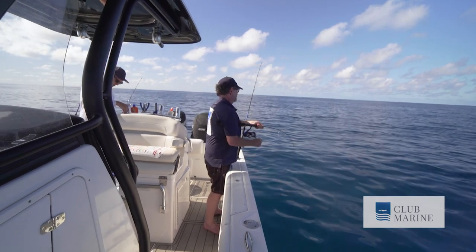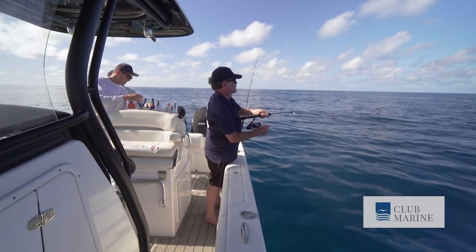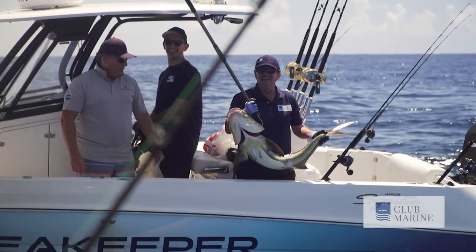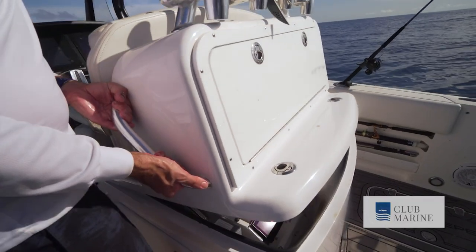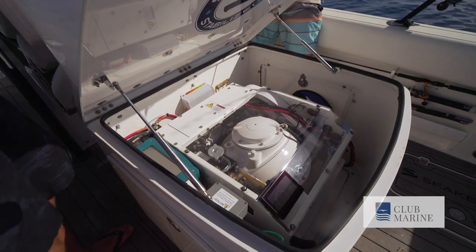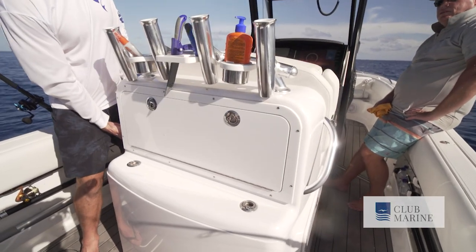Also on board today is Club Marine Magazine editor Chris Beattie, here for research purposes. This research work looks like fun! After a few hours on board, Chris is convinced the Seakeeper is an amazing piece of technology. This is the first installation in Australia in a trailer boat, and what an amazing piece of technology it is.